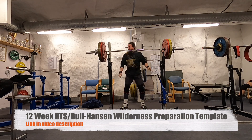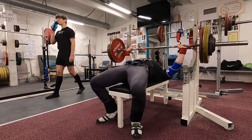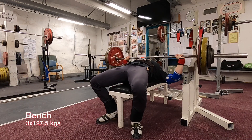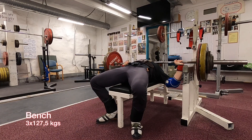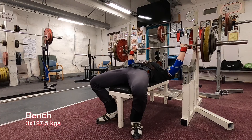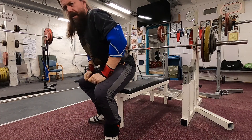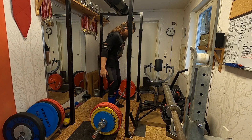Now we're moving over to the bench press, which has been progressing nicely. By the way, I'm not lifting my backside up from the bench — I know some people think I am, but I'm actually not doing that.